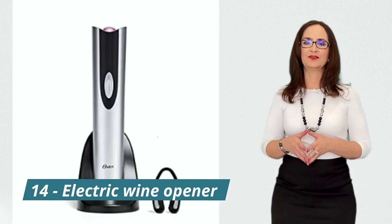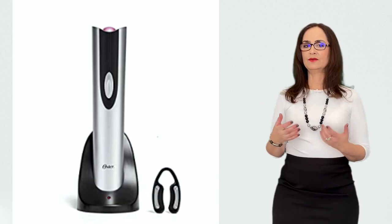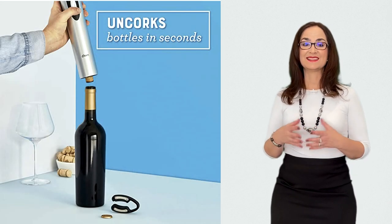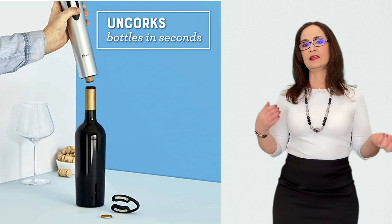This is an electric wine opener. Red wine has many health benefits. If you enjoy wine, you don't need to stop drinking it just because you can't open the bottle. This electric bottle opener is easy to use. It has a battery that can be charged and comes in this sophisticated design.